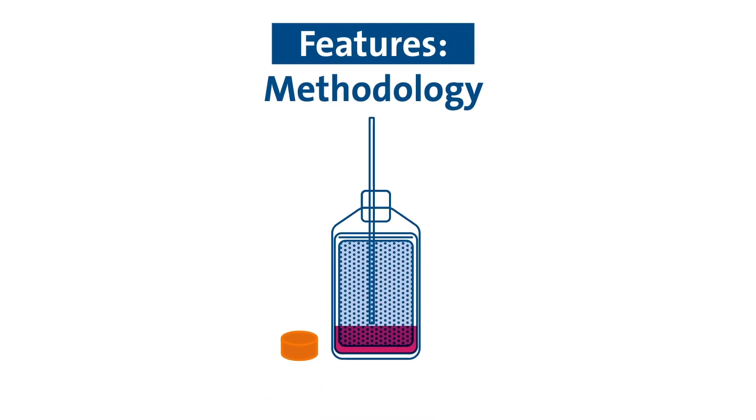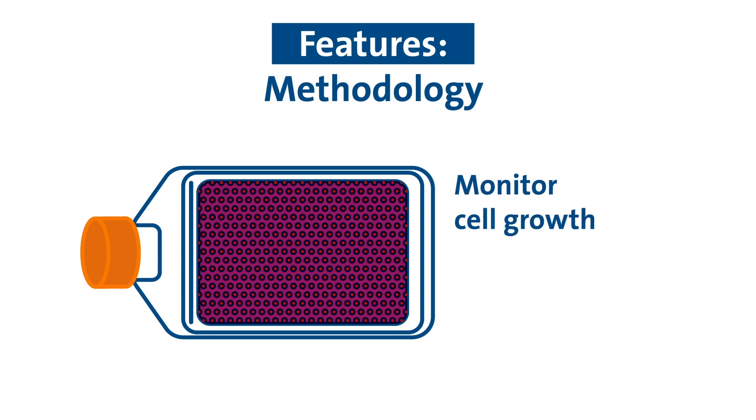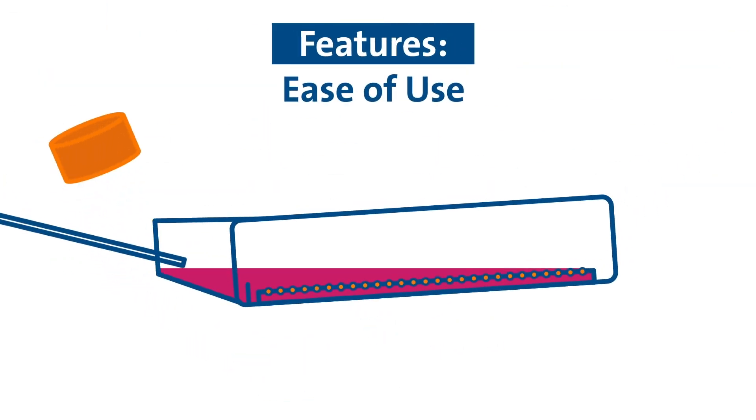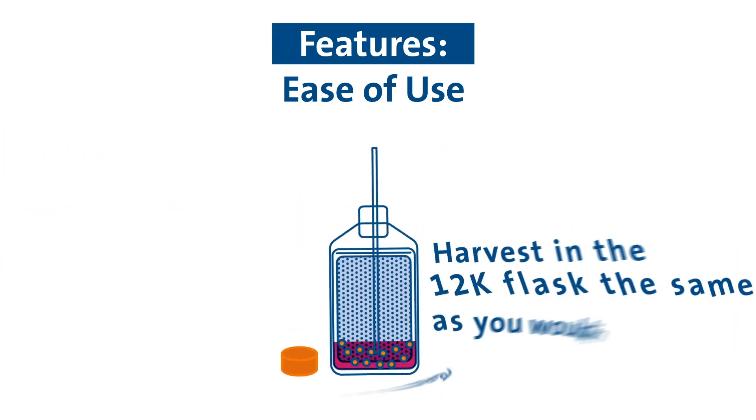Cells gather and fall into the wells with gravity. Seed the flask and lay it flat to incubate. Monitor spheroids directly by microscope. Micro-cavity geometry keeps spheroids in place during medium exchange. Harvest cells with the flask upright.